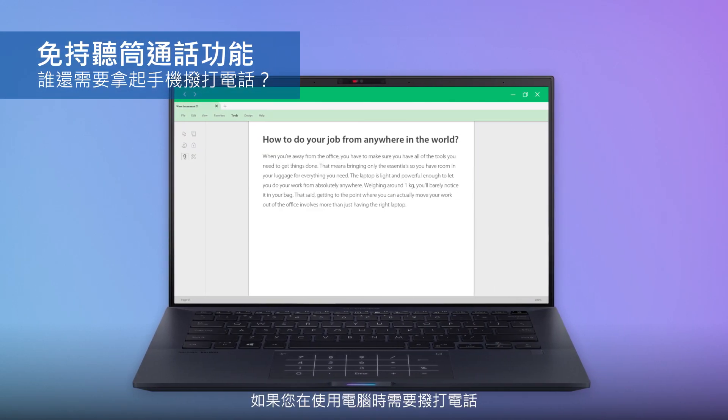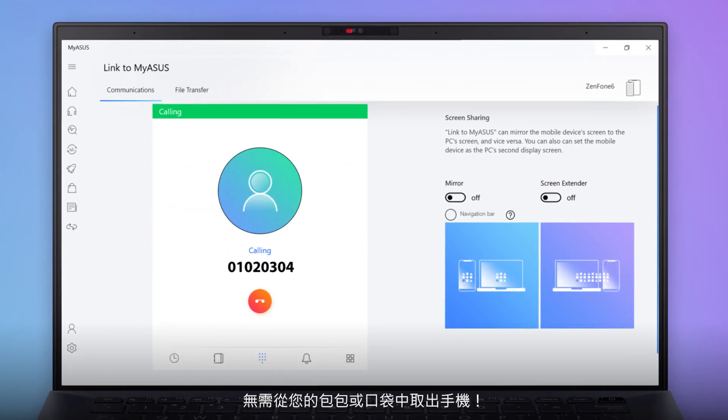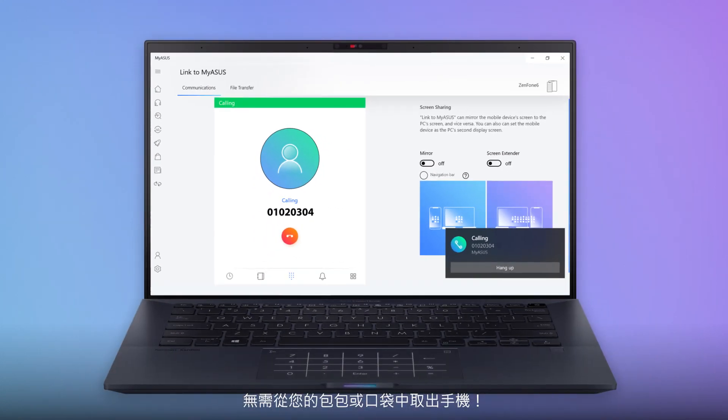If you need to call someone while working on your PC, you can seamlessly make or receive phone calls via your PC. There's no need to dig out your phone from your bag or pocket.